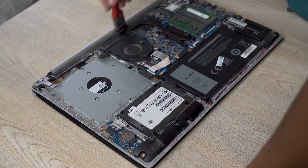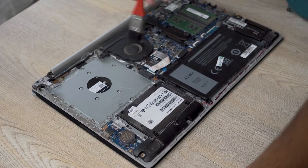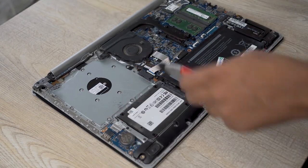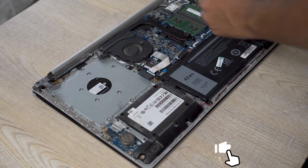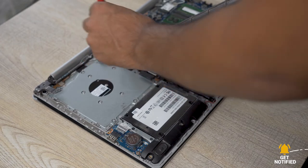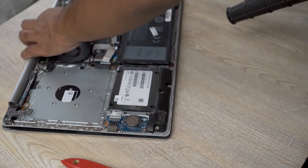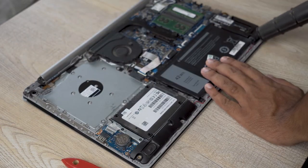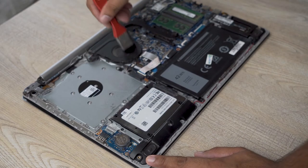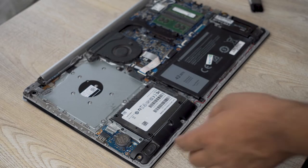Wherever you see any dust, clean it with the brush as there is still some in this fan. We're going to blow off the dust again. As you can see the dust is almost gone — a little bit is left on the CPU fan but I think that's the most that I can clean, so that's enough.